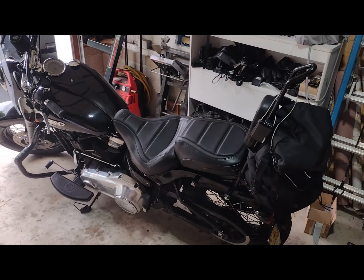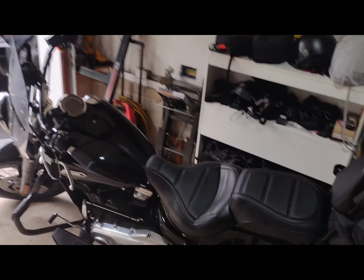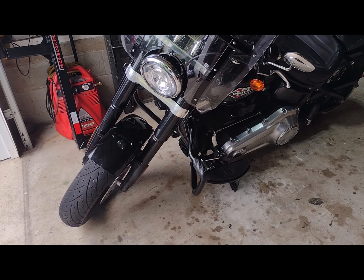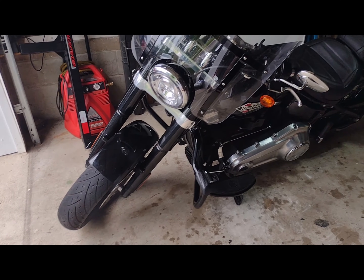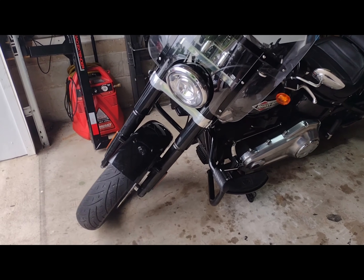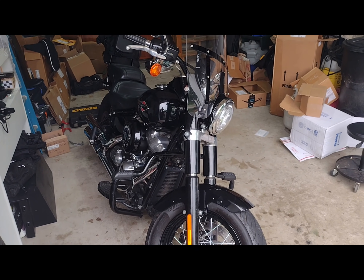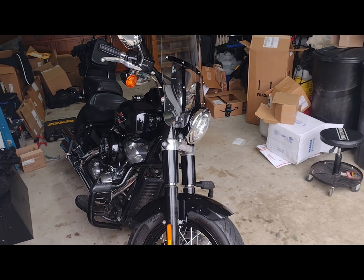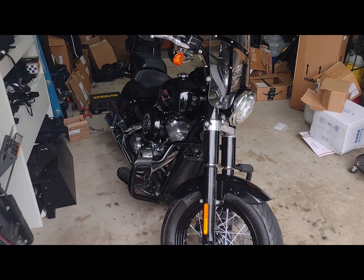This is a short video of me changing out the front dampers. I bought longer dampers to increase ride height — I was touching down the floorboards. I increased the length of the rear shock which helped some, but I was still touching the floorboards, so I got a set of dampers a little longer to help out on ground clearance and lean angle. This is my 2019 Softail Slim.